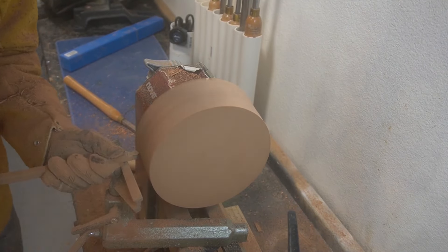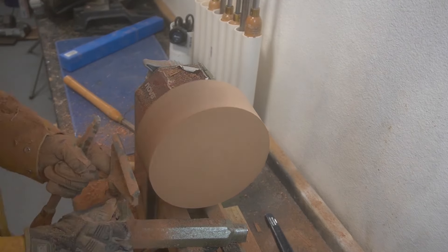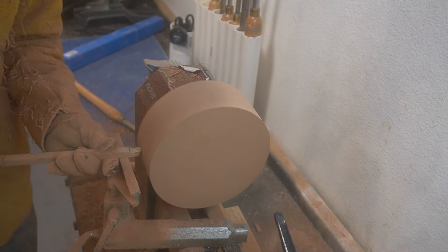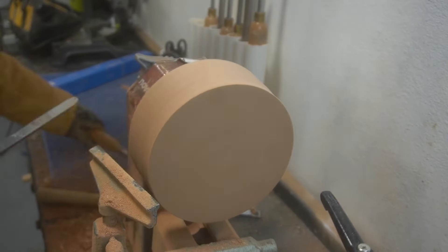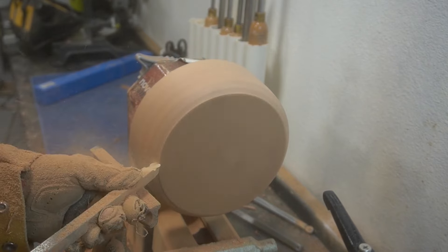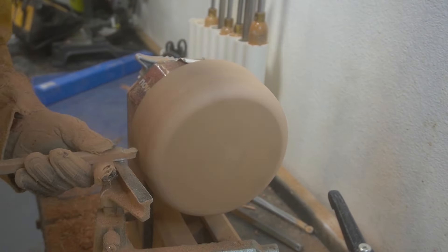I apologize for the lighting in this video — my new ring light is coming in the mail on Tuesday. If you saw last week's video you saw the smaller ring light I'm working with, and it's just not bright enough. The quality of production will definitely go up next week when the new ring light is finally delivered.